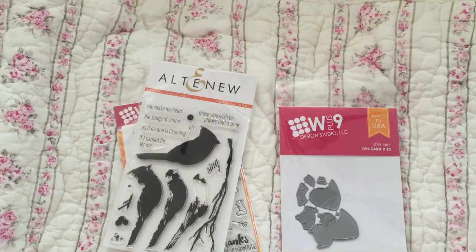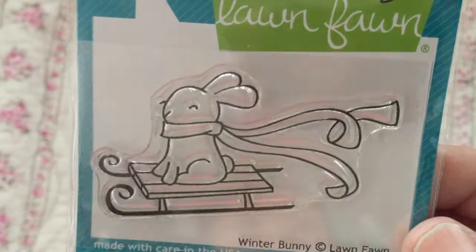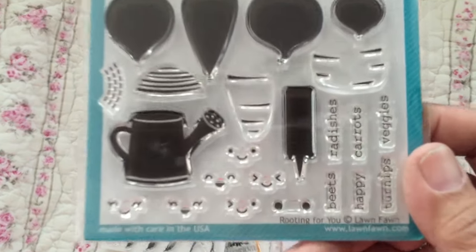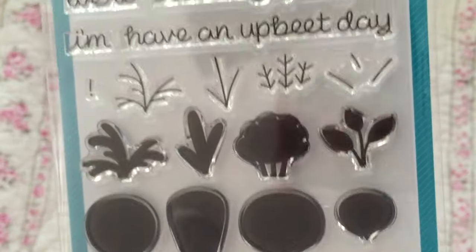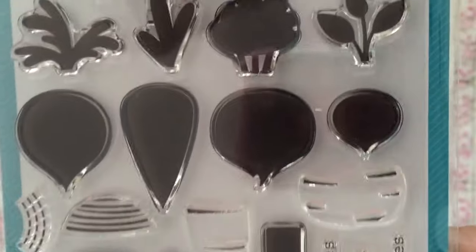I picked that up. This is an older one — I didn't have Winter Bunny. And then this is part of the new releases: this is Rooting for You from Ron Fawn. Look at the faces — cute! They're all root vegetables and they're rooting for you.